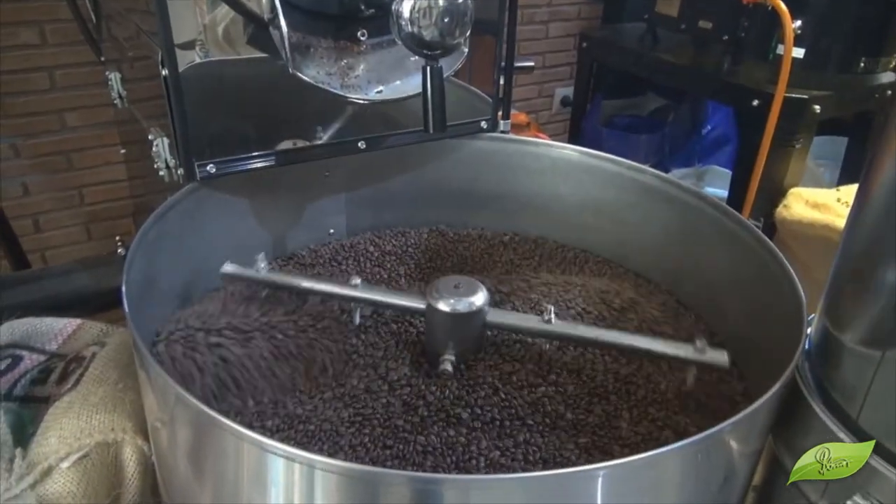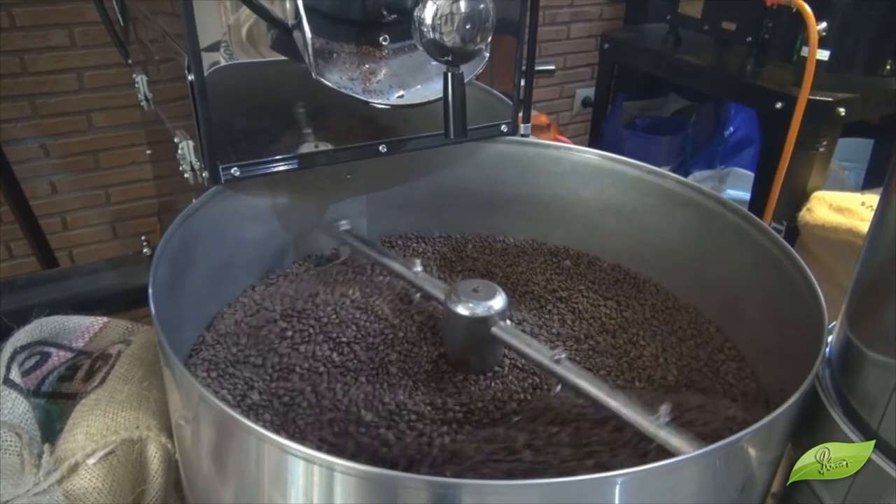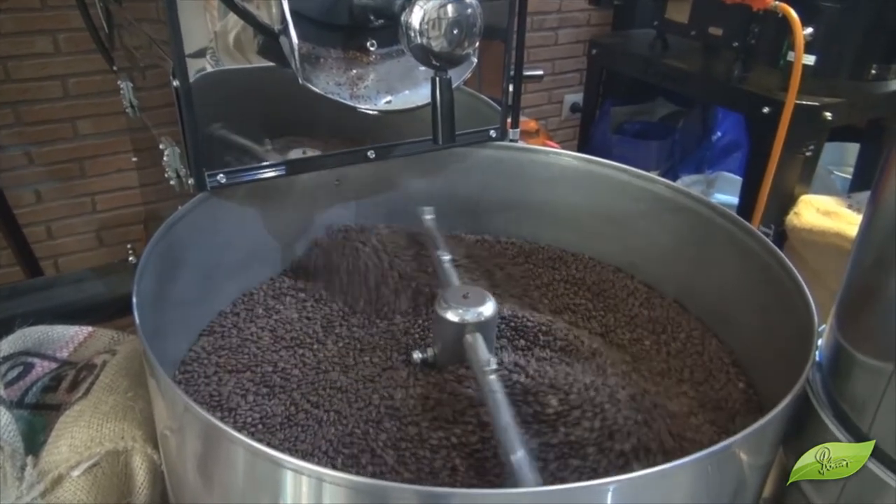And here it is cooling down. And then it is ready for use.